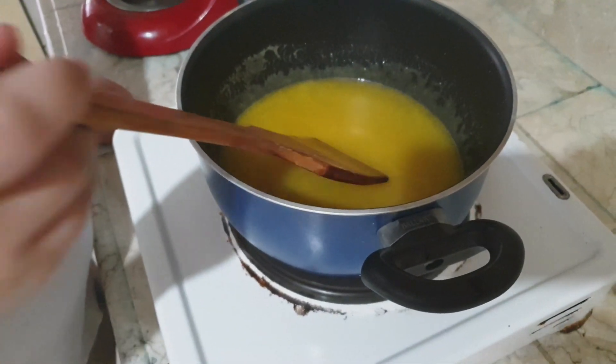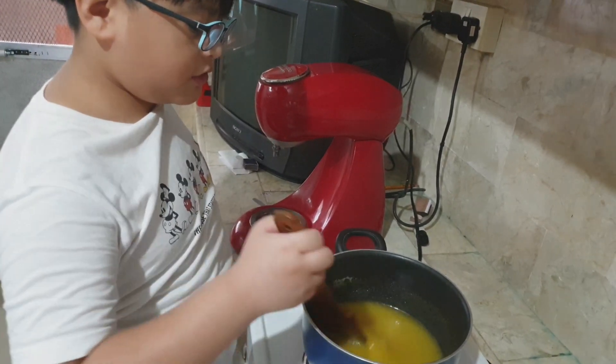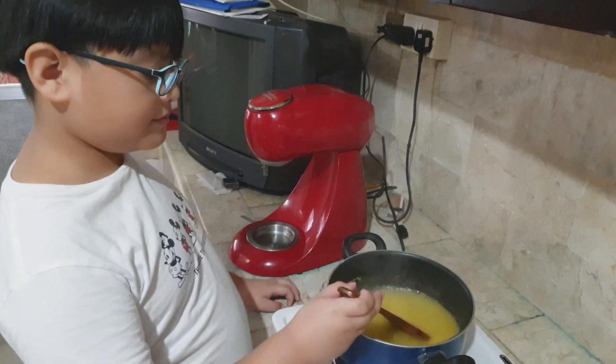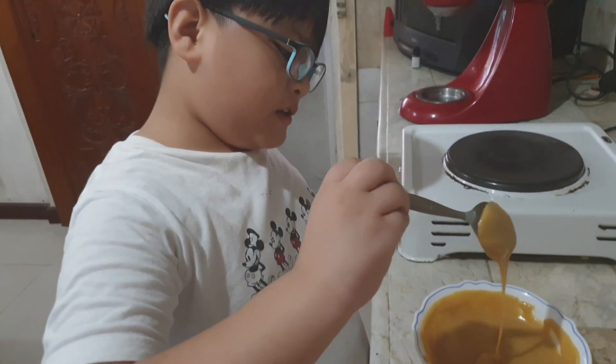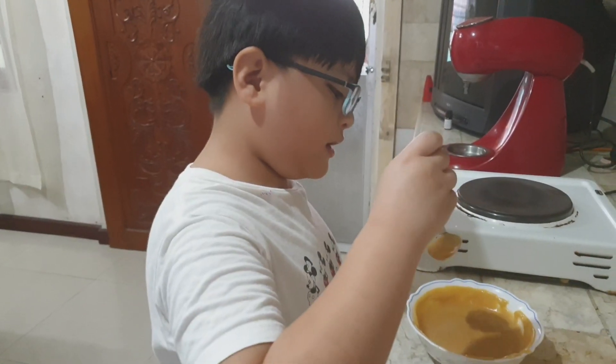Keep mixing until it gets thick. This is the finished process of the caramel sauce. That's my homemade caramel. I'm going to see you later when I'm going to do the caramel frappuccino.